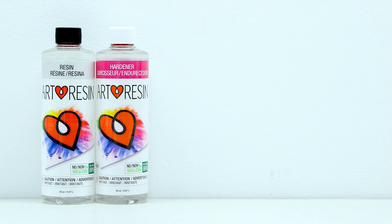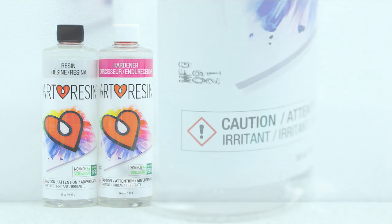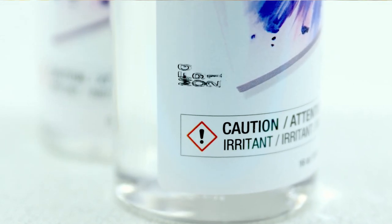Just like most art materials, Art Resin has a shelf life. Art Resin's shelf life is 12 months unopened and six months once open from the date of manufacture. You can find the manufacturing date on every bottle of hardener to make it easy to track how fresh your Art Resin is.